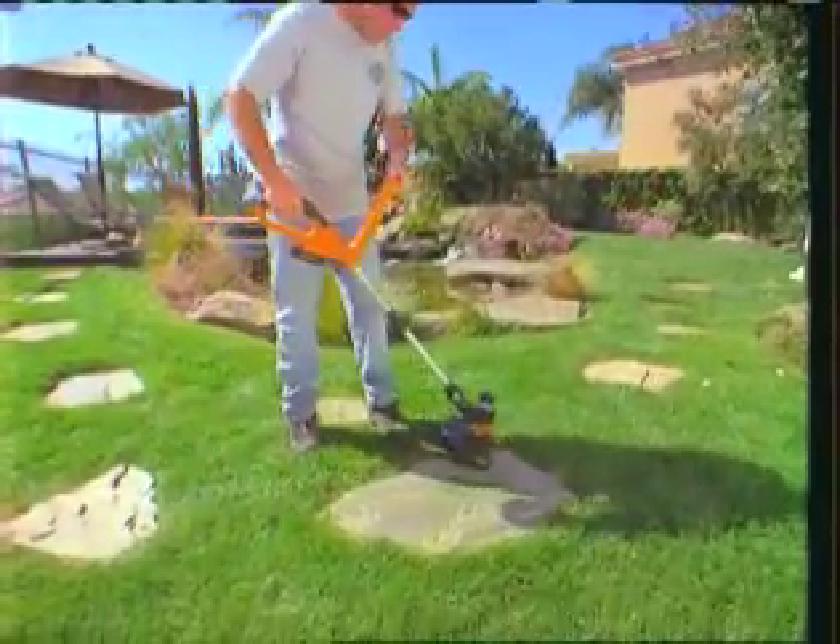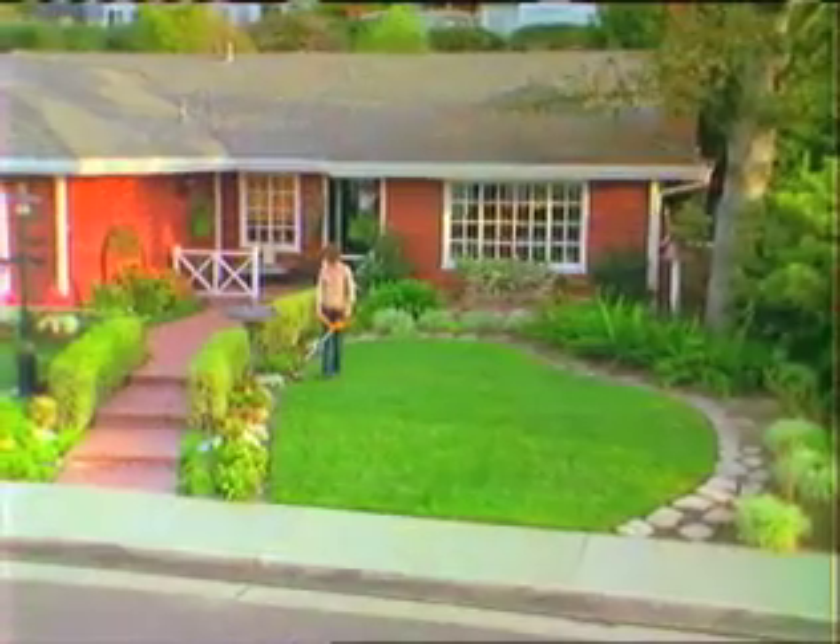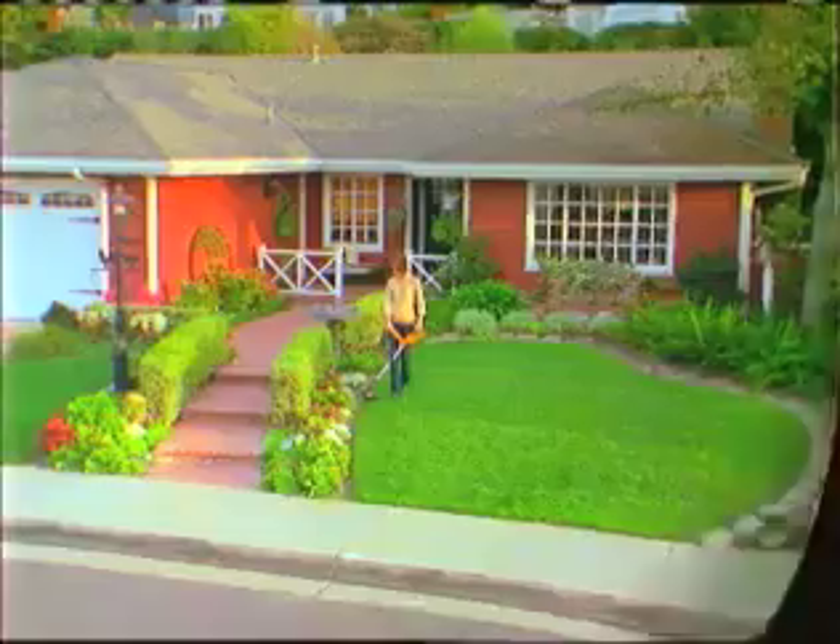It's fast, it's easy to use, and it's extremely effective. You can now have a perfectly manicured yard in less time than ever before.